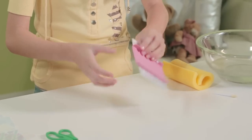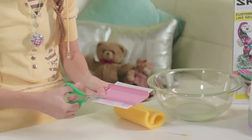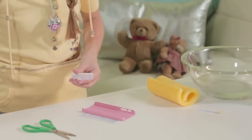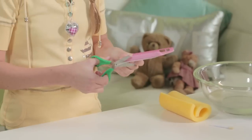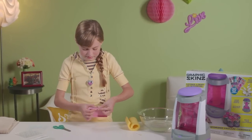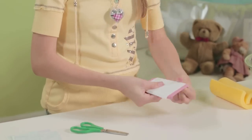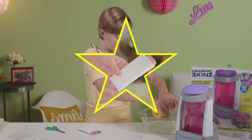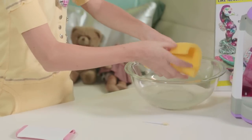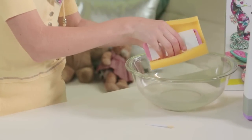That's going to be all right because we can cut a little bit off the edges and finish it off. Once I have that stuck down, I'm going to go ahead and cut a little bit of my skins off. Then I'm going to go ahead and fold over my edges. I'll wet my sponge — make sure it's wet but not too dripping — and put my cell phone case inside.